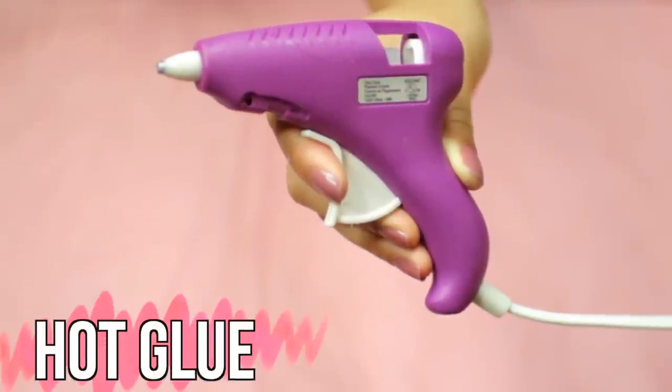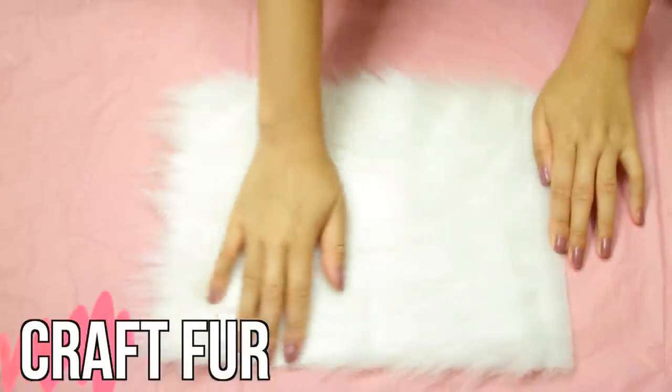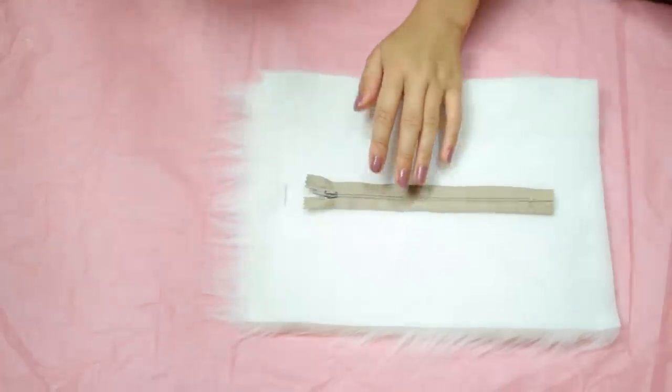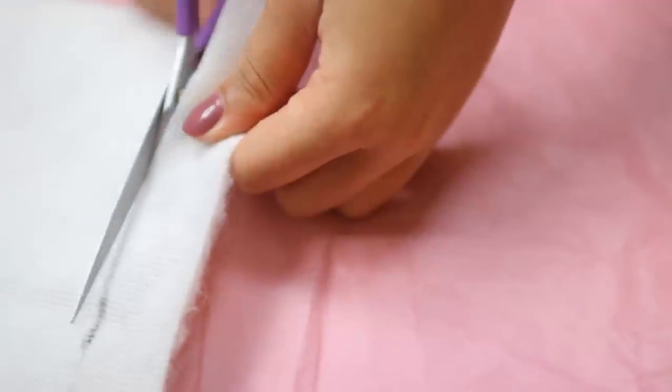For the first DIY we're going to be creating a really cute pencil case. All you're going to need is hot glue, a zipper, and craft paper. The first thing you're going to want to do is measure about an inch away from the zipper, then cut along the line that you just made.